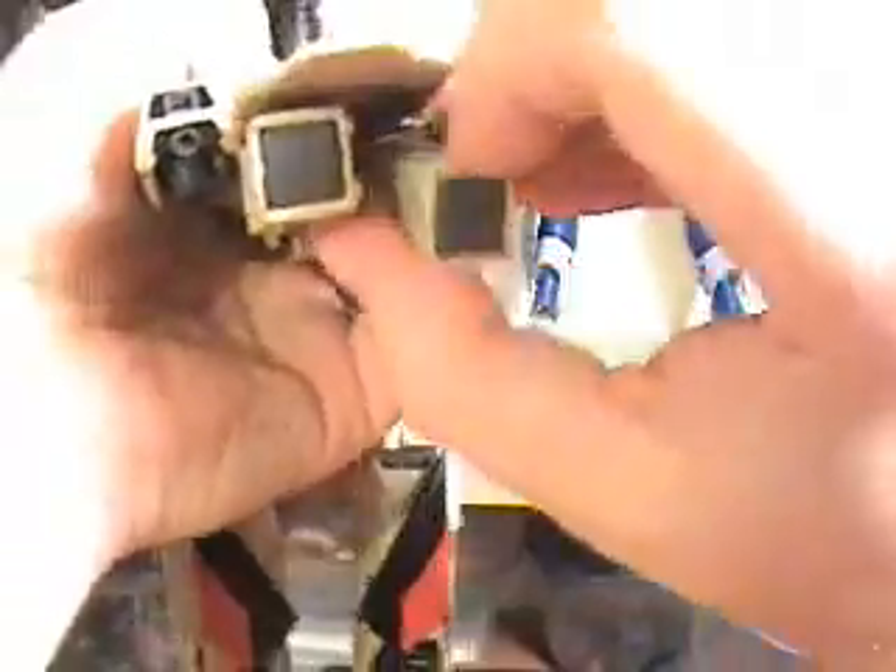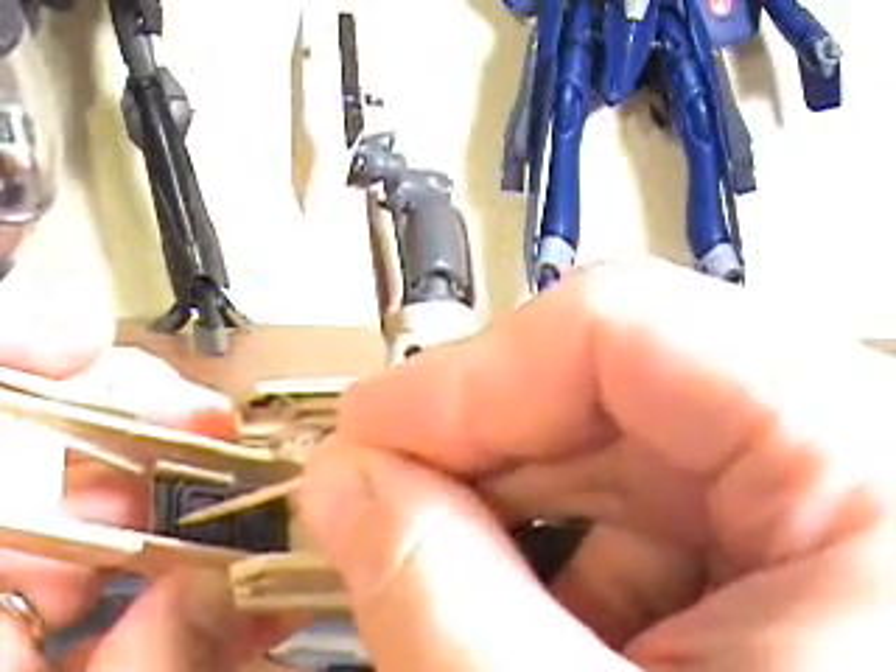Got to separate the arms — pull down like that. This piece needs to get flipped up. I may not be able to do it with a toothpick; usually I'll do it with a pair of pliers. Bear with me. I managed to flip it down.